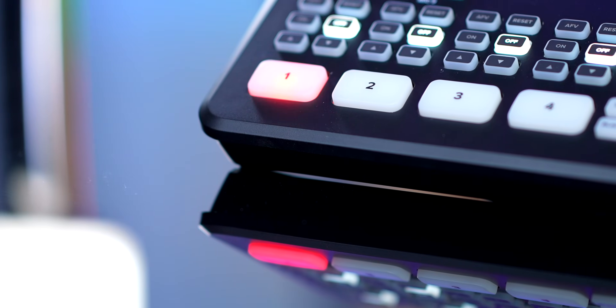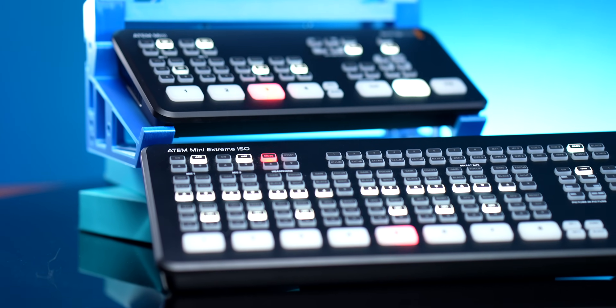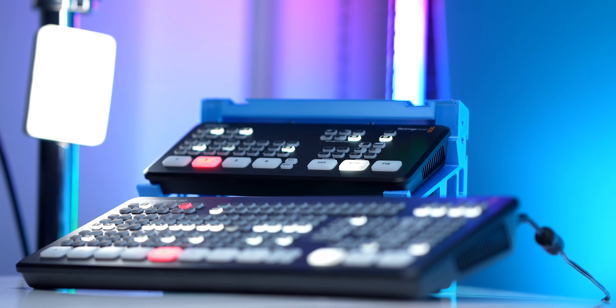The Blackmagic ATEM Mini is a super powerful video switcher at a relatively affordable price, but there are five different models with different features. Today I'll attempt to explain the differences between the ATEMs to help you find the one that's right for you.